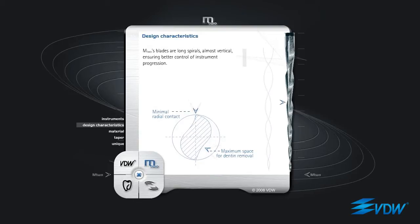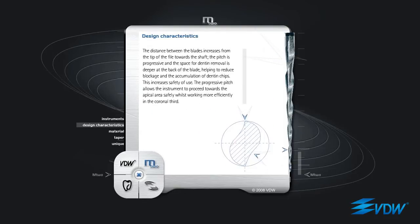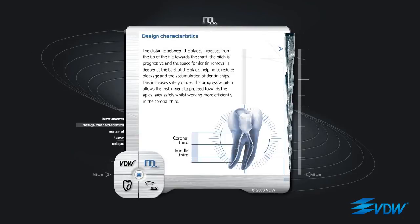M2's blades are long spirals, almost vertical, ensuring better control of instrument progression. The distance between the blades increases from the tip of the file towards the shaft. The pitch is progressive, and the space for dentin removal is deeper at the back of the blade, helping to reduce blockage and the accumulation of dentin chips.